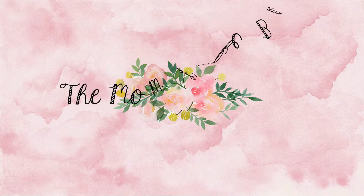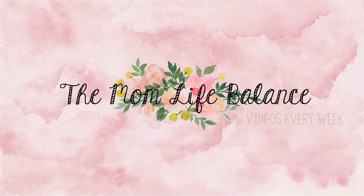Hi guys, my name is Janaisi and welcome to the MomLife Balance. So as per the title, this video will be a fall power hour cleaning.